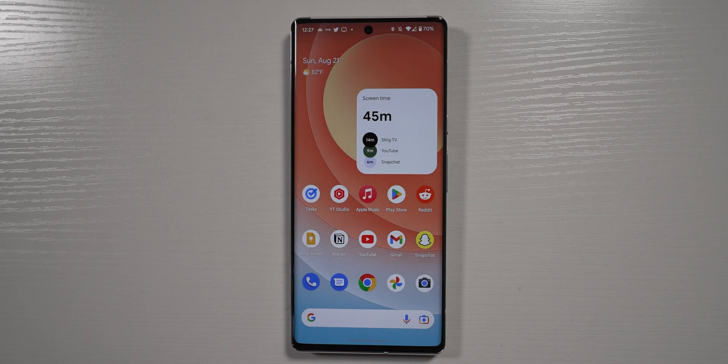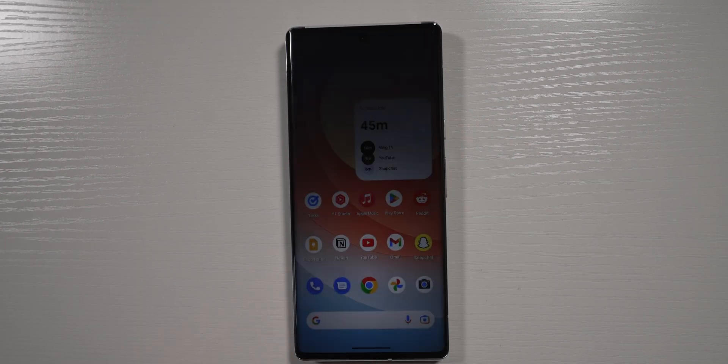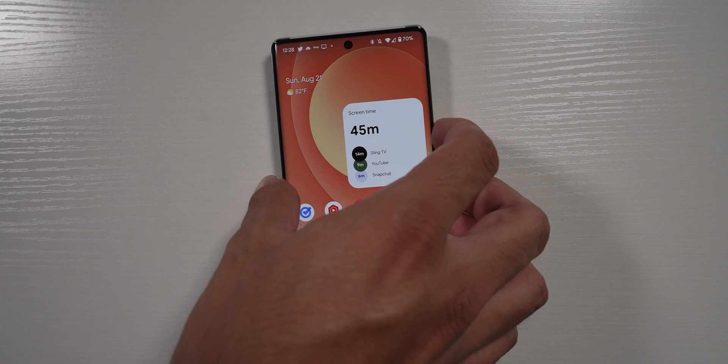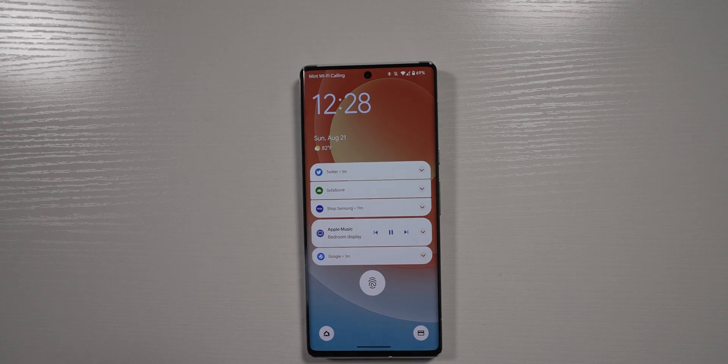One of the first things I noticed was the new animation when you're turning on the device. Whether it be the power button, the fingerprint sensor, or lifting to wake, it does a little gradient starting at where you turn it on from and then goes from off to on, which is pretty cool. It does the same thing when you're turning it off — it'll animate from on to off and smoothly gradient over to the power button. Most phones just turn on and off without a quick animation. I remember the Droids would turn off like a TV, but this is a neat new animation that I really like.